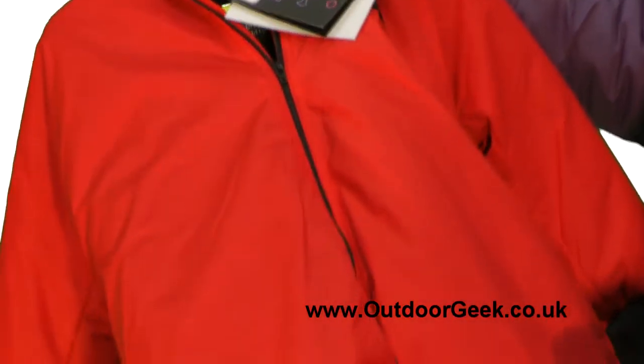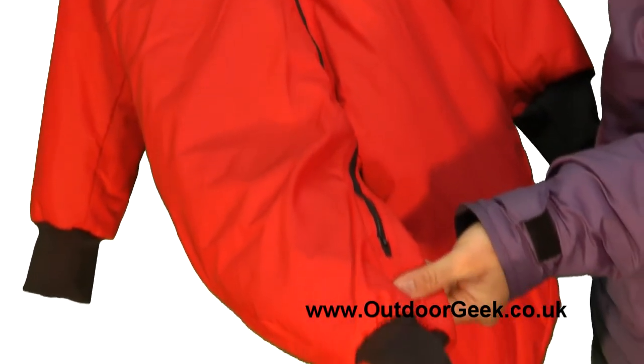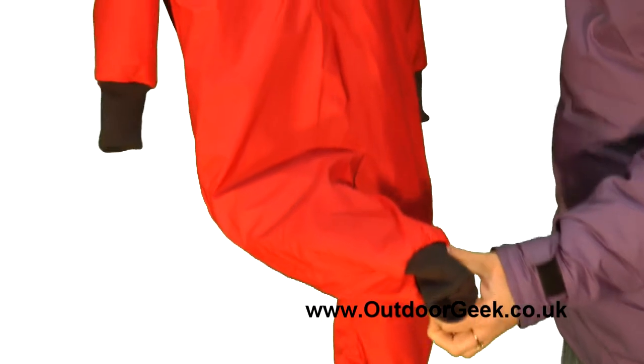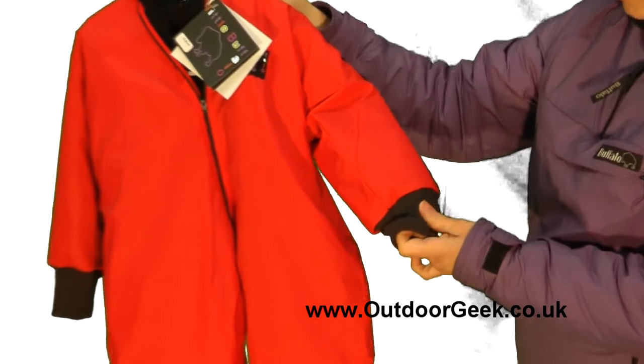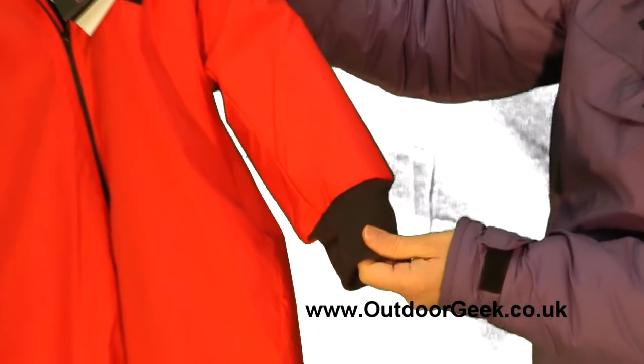It also has a full body zip, so it makes changing nappies very easy. This one is designed for a child of around 18 months, so it has knitted cuffs to keep their little wrists warm, and if they've got gloves on, obviously keep those in place.